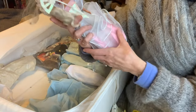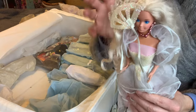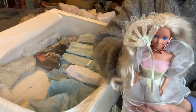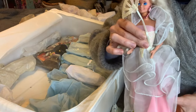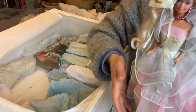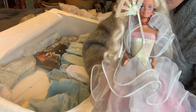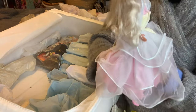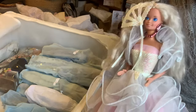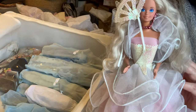Oh look, didn't we just unwrap her? That's really weird. Oh no, she's just very very similar to that princess one I had - Fairy Princess. So she's a different one because she's got her fan, so this is more of a late 80s/90s Barbie. There you go, lovely hair, very pretty.